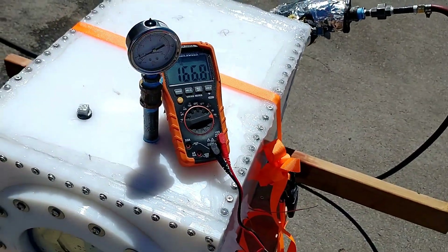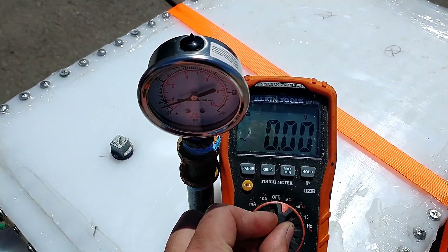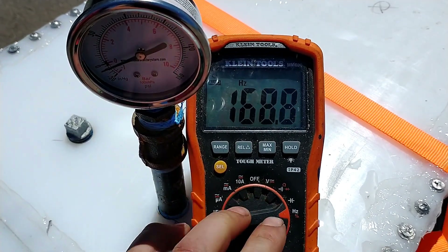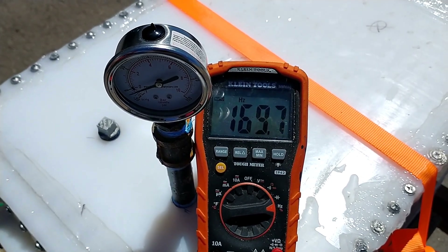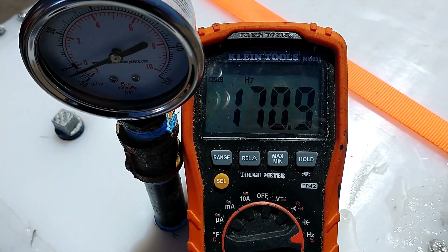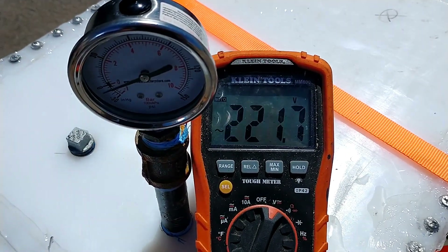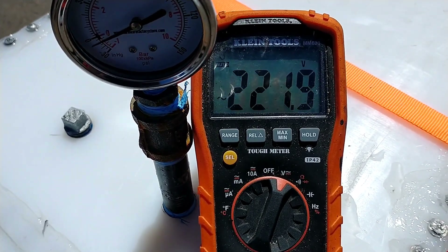I just wanted to show you guys this generator running — the voltage and frequency. It's going to be 216 volts and it's still accelerating. Frequency is at 170. The speed's going up still pretty fast. Of course, volts is nothing without amps, but we've proven that we can get a lot of amps out of this thing.